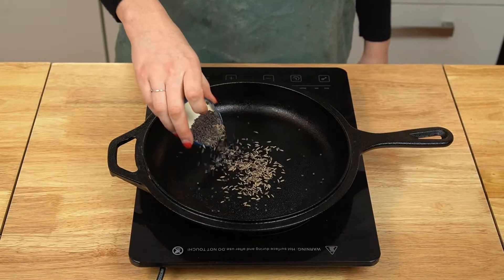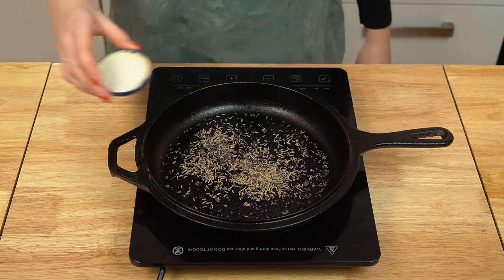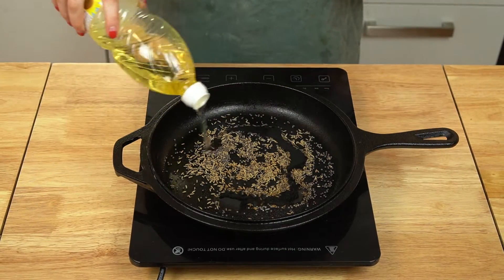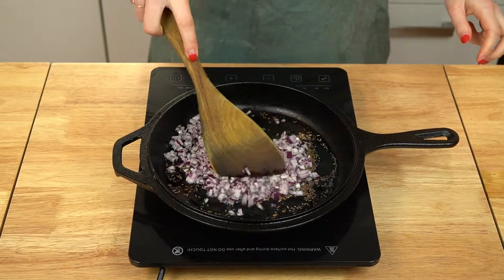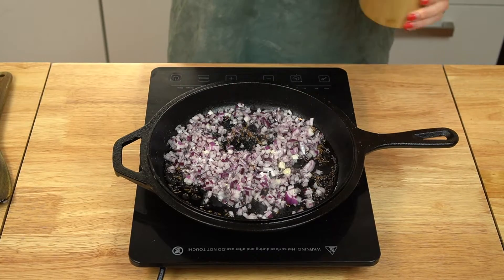Now it's time to move to the stovetop. A foundation of Indian cooking that I've used in these burgers to amp up the flavor is the concept of layering spices — adding different spices at different times of cooking to develop a lot of complex flavors. Start by adding some whole cumin seeds and some whole black mustard seeds to a cold skillet. Set the pan over medium heat and toast the seeds until they begin to dance around on the pan and become very fragrant. Only a couple of minutes.